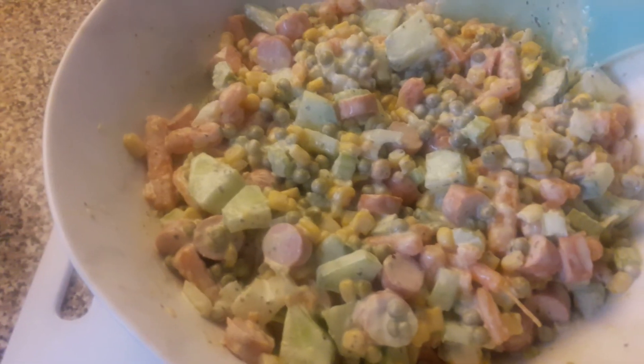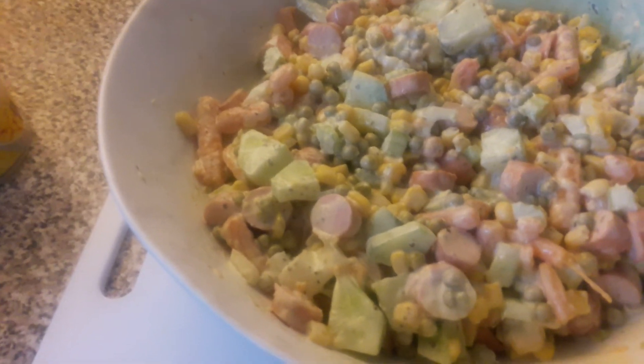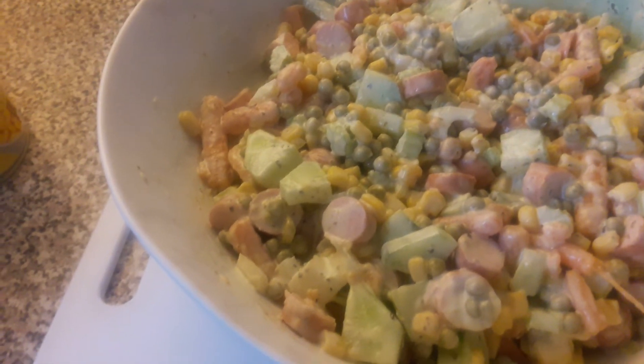I'll use just this side, and the other one — if you want to use two you can, but I like it like this. It's one mini sausage amount. This is my sausage salad.